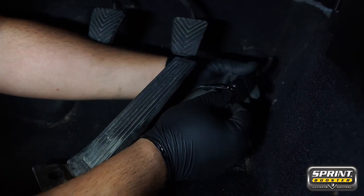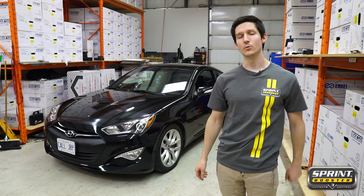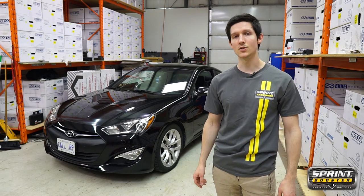Take that 11-mil bolt, screw it back in, and then replace the pedal cover. And that's it for the install for the Sprint Booster on this 2015 Hyundai Genesis Coupe 3.8.